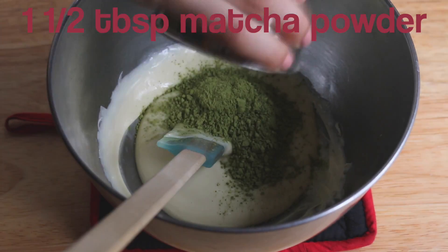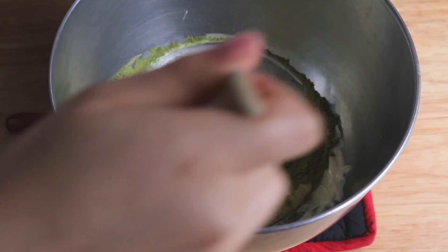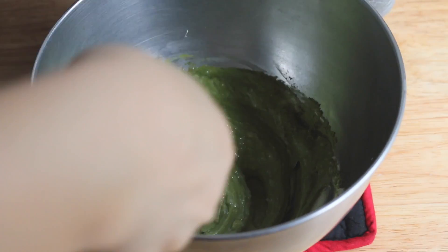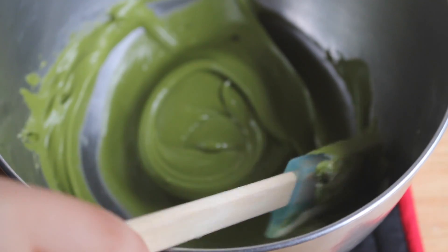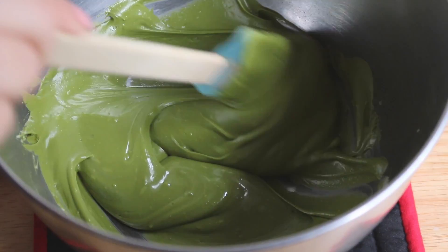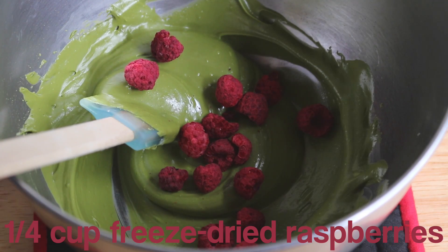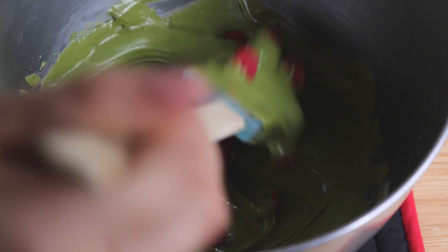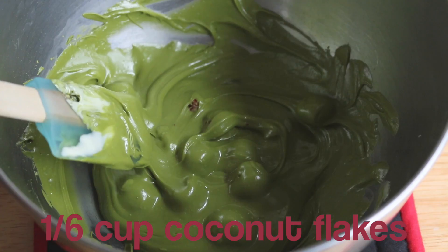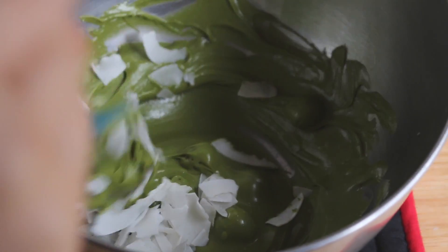Now we're going to add our matcha powder and stir that in as well. Then add half of the quarter cup of freeze dried raspberries — don't add all of it, just add in half. Once those are mixed in, we can move on to the coconut flakes. Only use half of the sixth cup of coconut flakes that we need for this recipe.